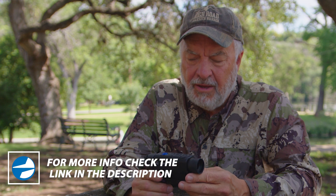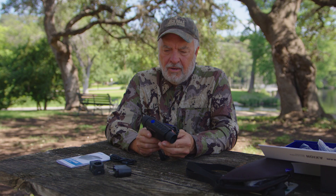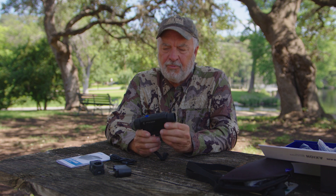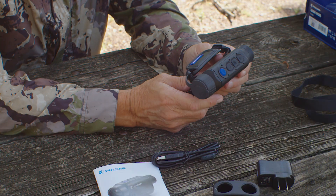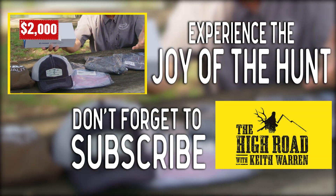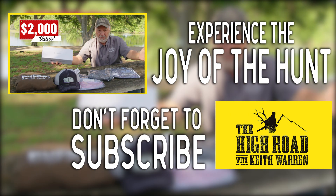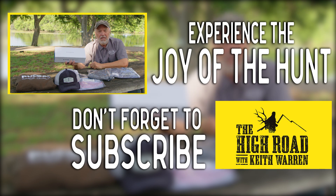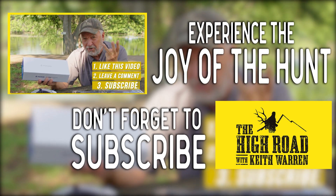If you're thinking about buying a handheld thermal monocular, I encourage you to check this one out. I hope you found this video useful — if you did, please subscribe to the channel and post any questions below. We have a giveaway of this product going on, so check out the link in the description and register for it. My name is Keith Warren, and thanks for watching. This is $2,000 worth of product and one person watching this video is going to win it — it's free. To be eligible, you have to like the video, make a comment, and subscribe to our channel.